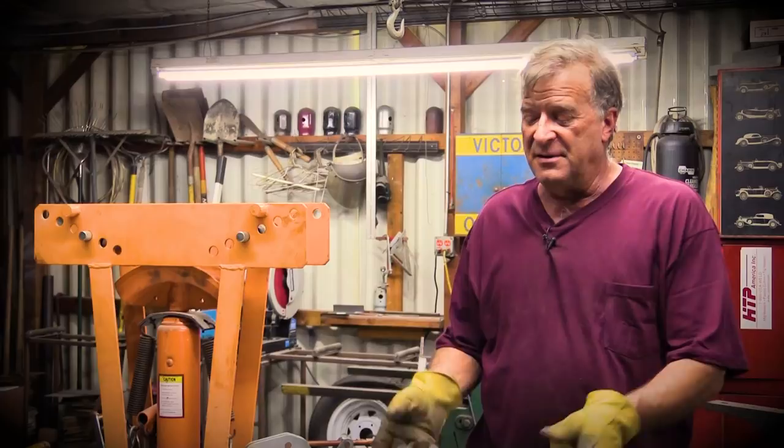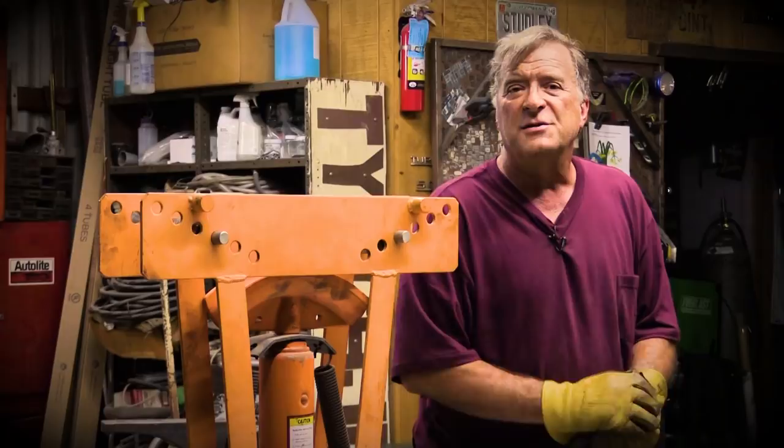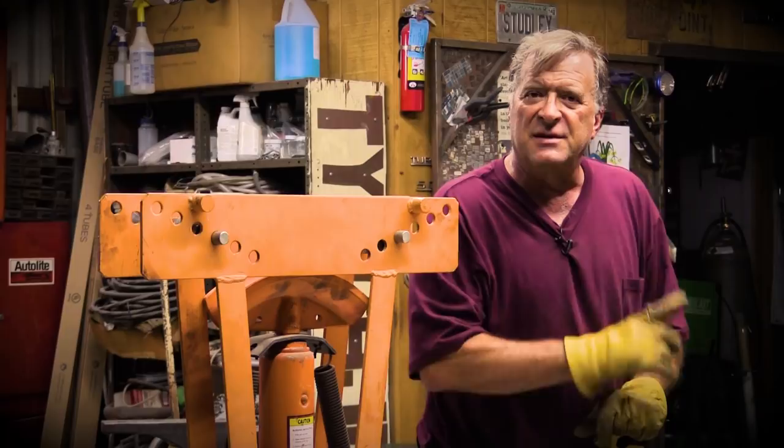So thank you for watching, I really appreciate it. If you get the chance, reach up there and hit that notification bell so you know when I do something strange — I mean useful. And don't forget to give me a like. I'll see you all next time.